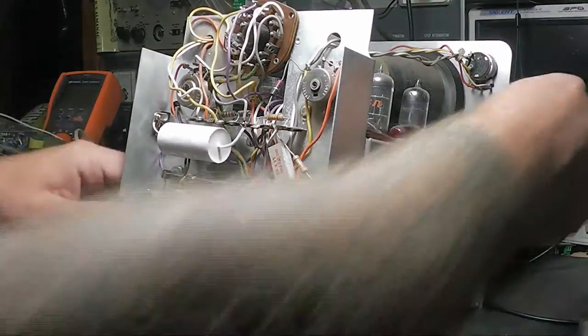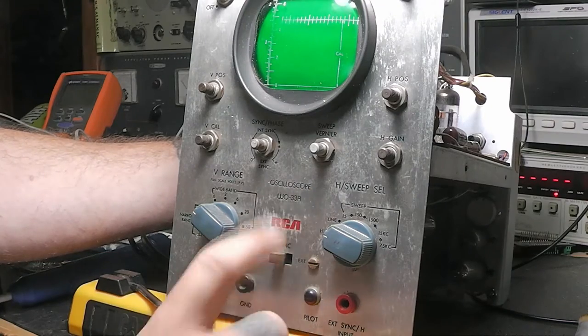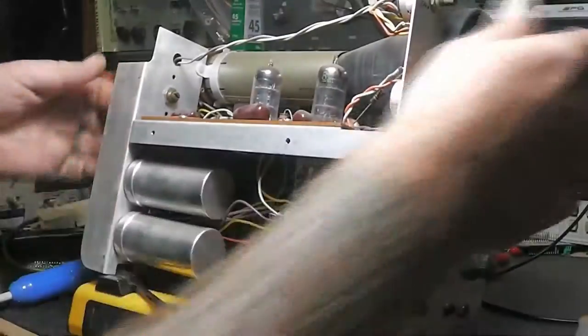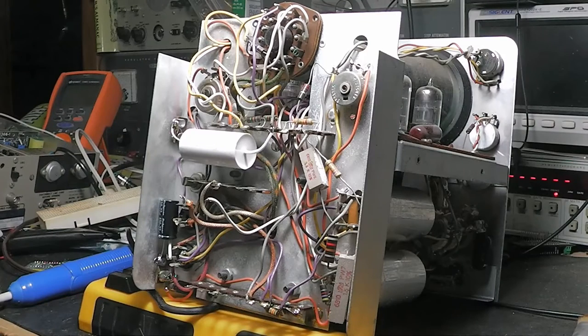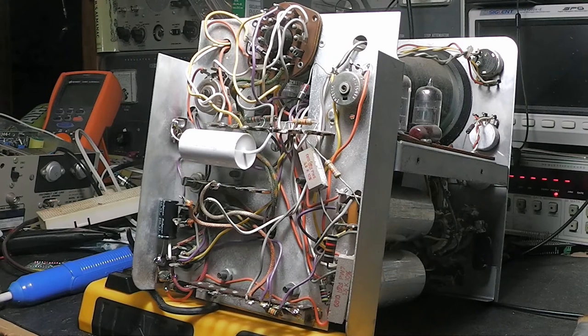As you've seen from the title, this is an RCA WO-33A oscilloscope from the 70s. This is the same oscilloscope that Paul Carlson over at Mr. Carlson's Lab did a great video on, going through and showing you everything about it, going through the schematic and all that. So there's no use in reinventing the wheel, but I have looked for one of these for a while.